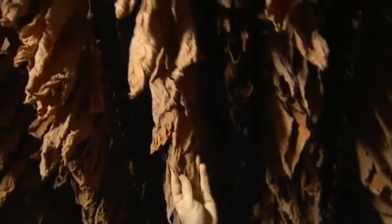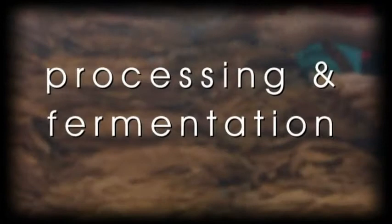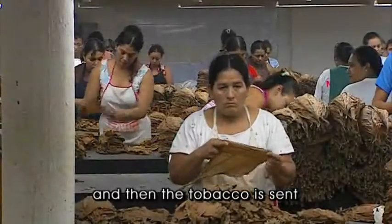They will start to become brown. Once they lose their water content, we start to bring them down and move them to the plant. The tobacco is sent to the processing plant.